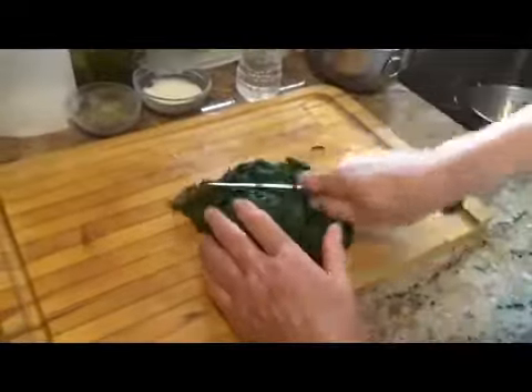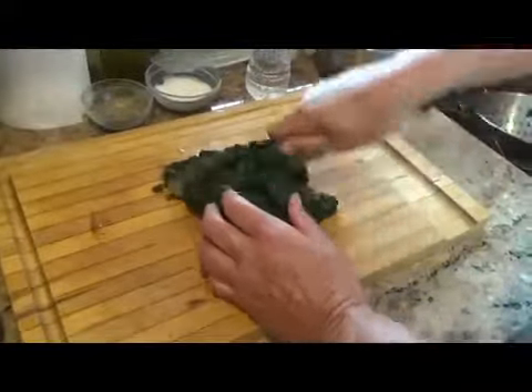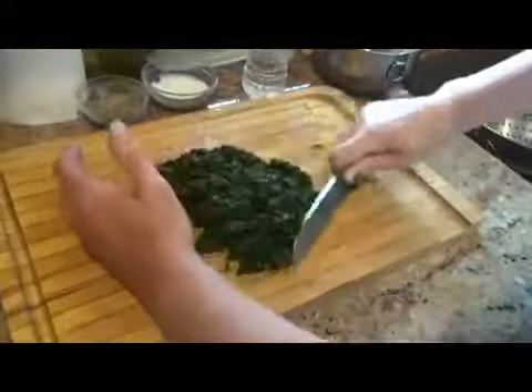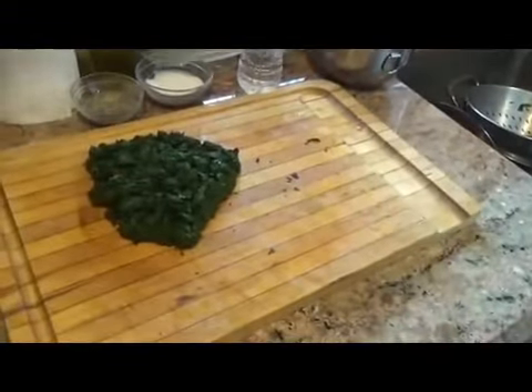We're going to chop it up. Almost looks like grass clippings — doesn't exactly get you in the mood. Okay, there's our spinach.